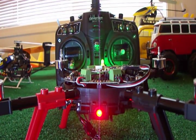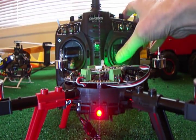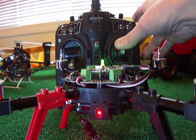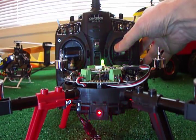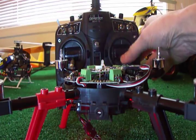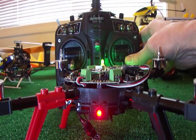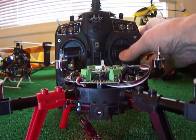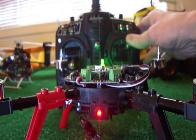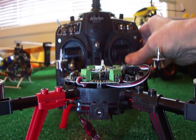First thing we're going to test is the gyro reset — we're going to move the aileron stick to the top right corner. We're going to turn the orientation LEDs off by moving it to the bottom right, and turn them back on again. Off, on. That's a pretty good indication that we've got things set up correctly.